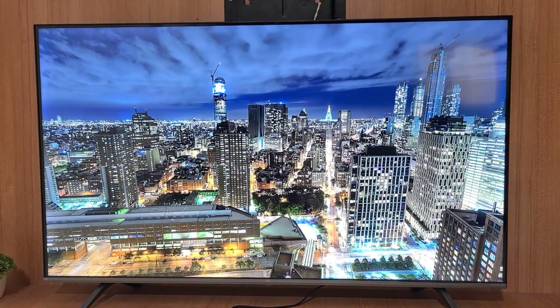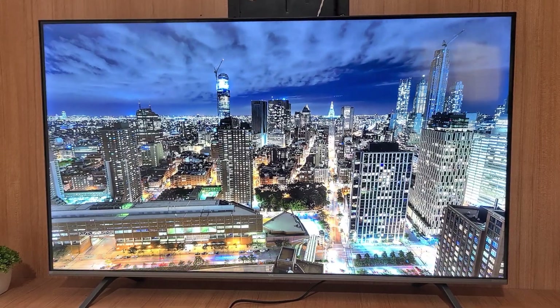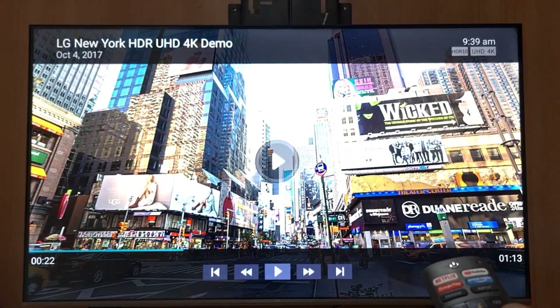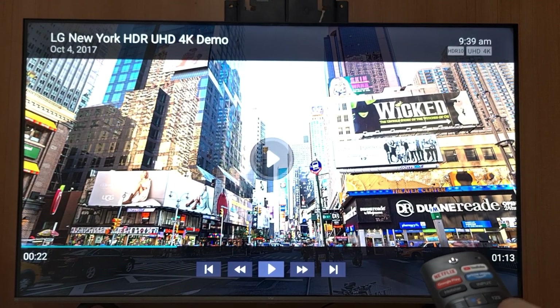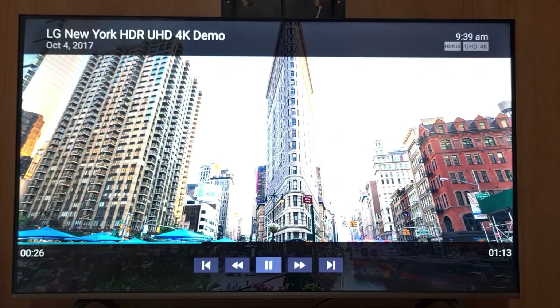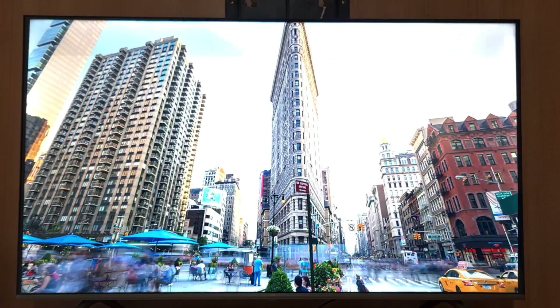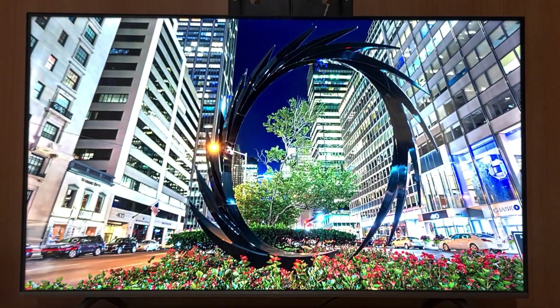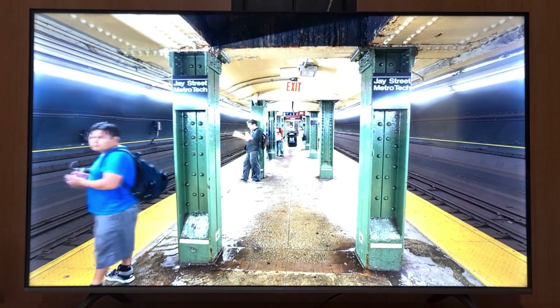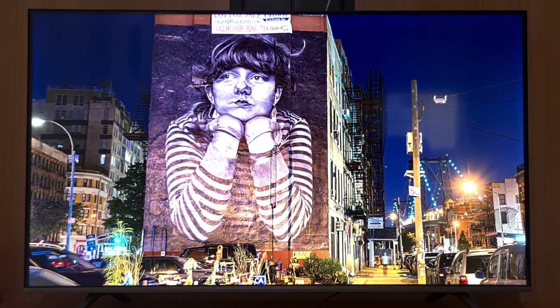Many VU TVs have the problem of red colors bleeding into other parts of the scene, so have a look at the video and let me know what you think and any further tests you want me to do on this panel — I'll be happy to oblige. If you liked the video, do hit the like button and subscribe to my channel for more such videos.